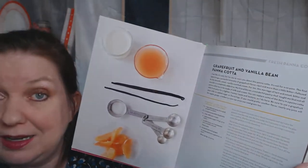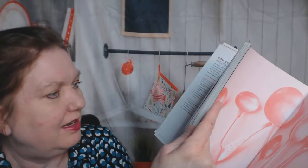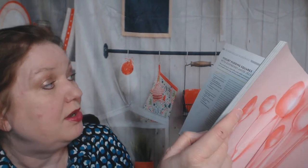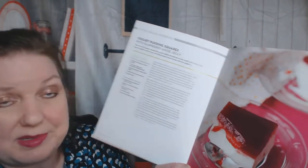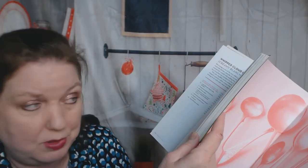Grapefruit and vanilla bean panna cotta. Goat cheese panna cotta - that sounds good. Pretty picture. Yogurt pudding squares with raspberry anise jelly. I would skip anything that tastes like licorice, but you might like that.